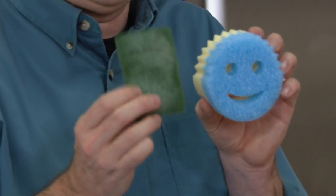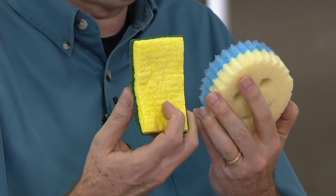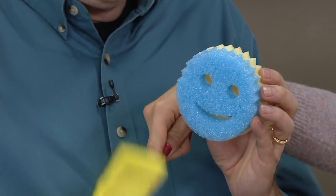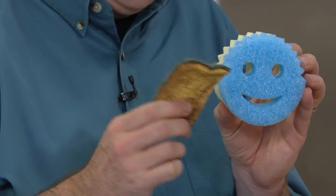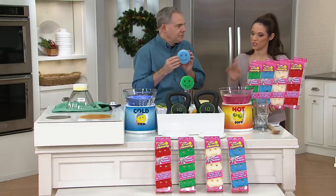This is Scrub Daddy's take on your typical double-sided sponge. The problem with traditional sponges is they scratch, and the foam side isn't that absorbent. In fact, the Scrub Mommy is 11 times more absorbent. And that typical sponge smells after one or two uses — it looks terrible in a couple days. It's hard, it's nasty, and it doesn't matter if you bleach it or microwave it, it still stinks. These don't.